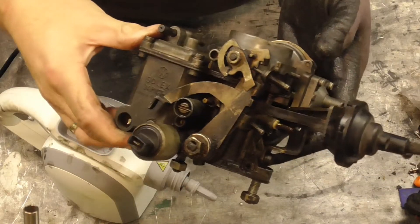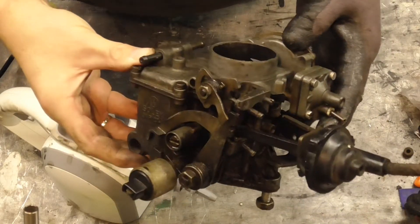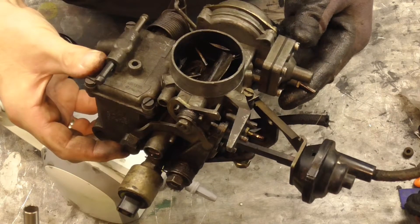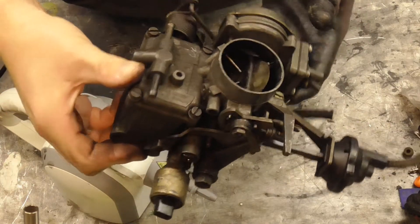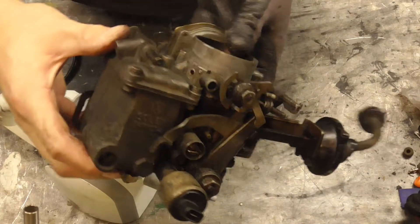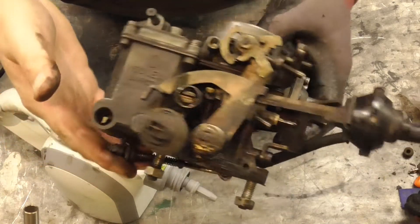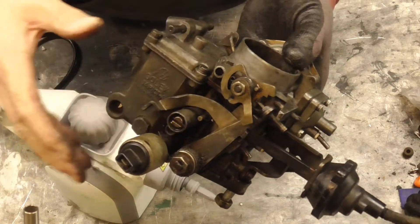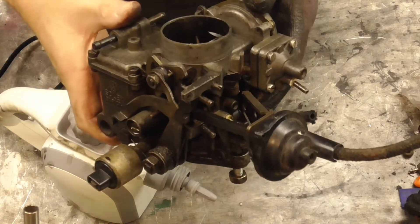I've got this carburetor which I've just received and it's pretty dirty. I don't want to start rebuilding it for now at least — I'm happy just to clean it up so it looks presentable. This is exactly as I've received it, and all I've done is cover it in WD-40 just to soften any of the dirt, and if anything is a little bit sticky, to help unstick it a bit.